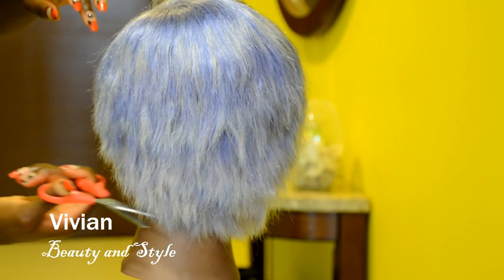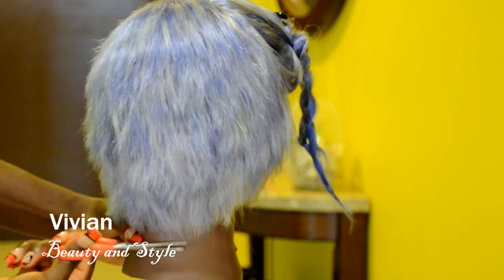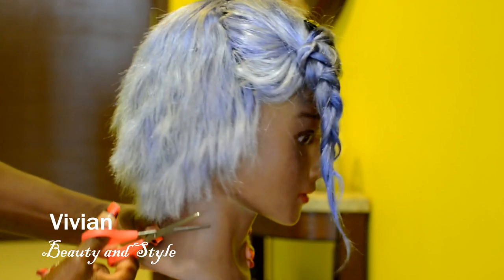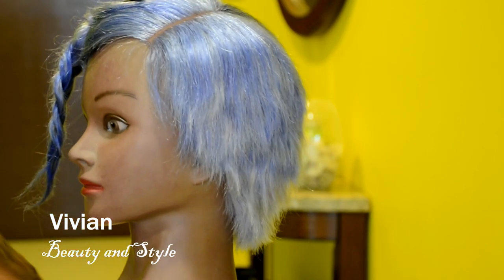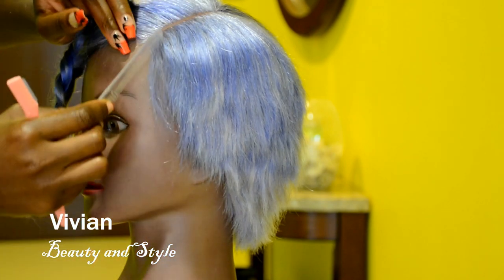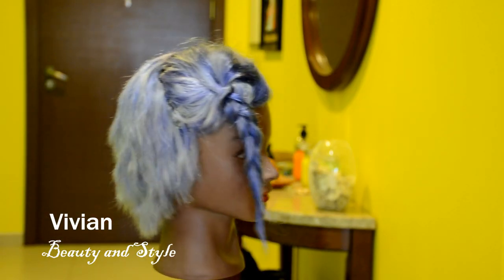I'm done with the back section, so I'm just going in with the scissors to trim up the bottom, just to get rid of the flyaways that are poking out. You can see it looks layered. By cutting the hair section by section, it helps you to get a perfect PC cut, especially when you're working with long hair. The one I'm working with in this video is 10 inch hair, so that's why I did it section by section.